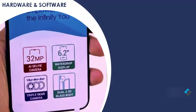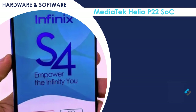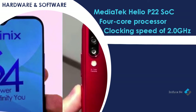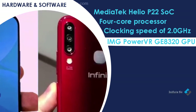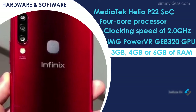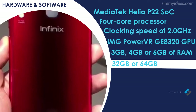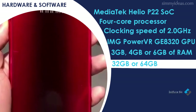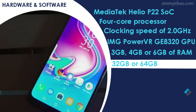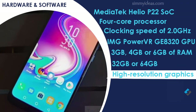The MediaTek Helio P22 sits at the center of this device. It is an octa-core processor with a clocking speed of up to 2.0GHz, and an IMG PowerVR GE8320 GPU responsible for gaming, supporting high-resolution graphics.